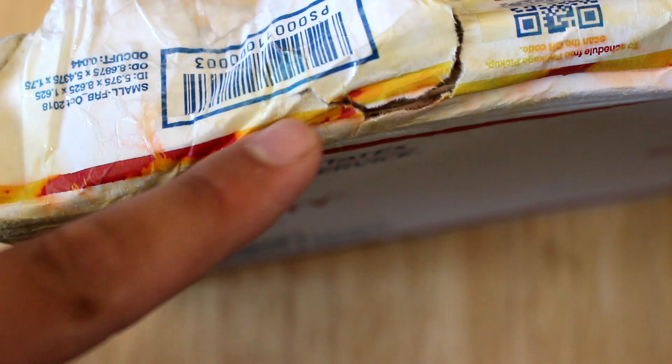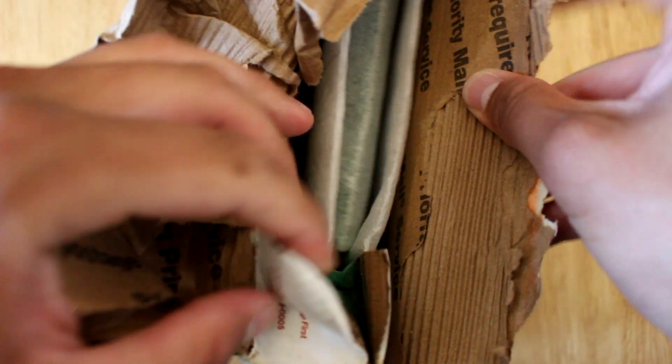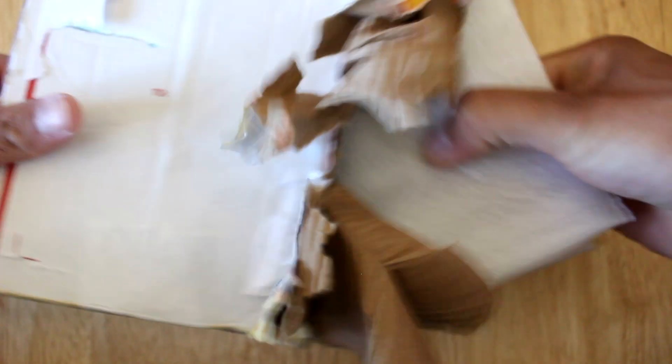The box is in pretty bad condition to be honest. On the side of the box you can see it's yellowish — I have no idea what that is — so not the best first impressions when it comes to the packaging. Opening the box, you can see the device is covered in foam, so it should be protected fairly well.